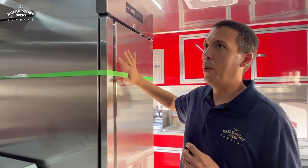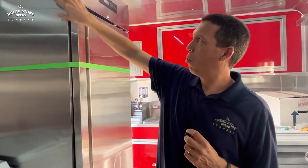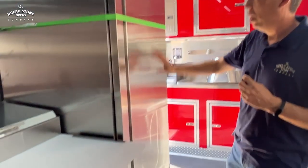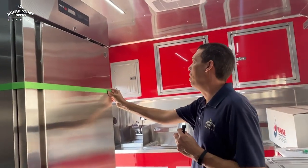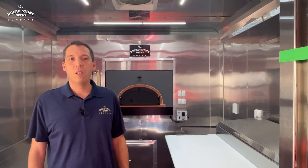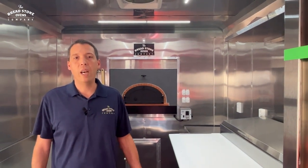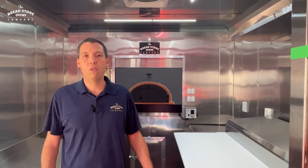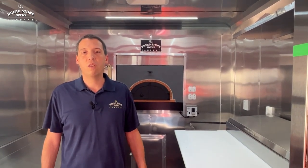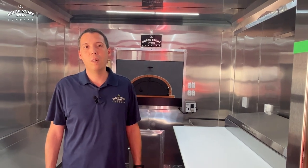Here we have an upright refrigerator — it's secured with a strap because this trailer is going all the way to Hawaii, but normally it's braced through the top and bottom of the refrigeration so you don't need the strap during regular travel. Thank you for watching the Breadstone Ovens Company. Today we had a 24-foot porch trailer with a 48-inch wood and gas-fired brick oven, fully equipped with refrigeration, all the sinks, AC, and all the electrical. For more questions, feel free to give us a call at 469-484-4990 or go to breadstoneovens.com.